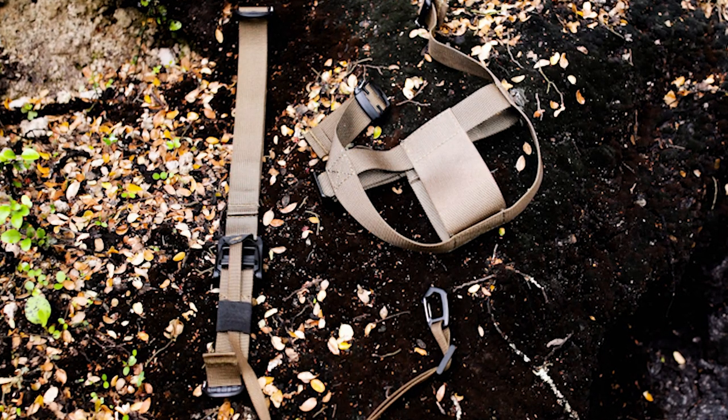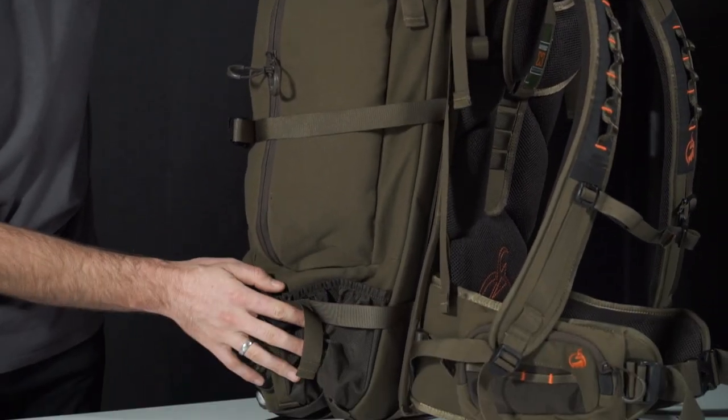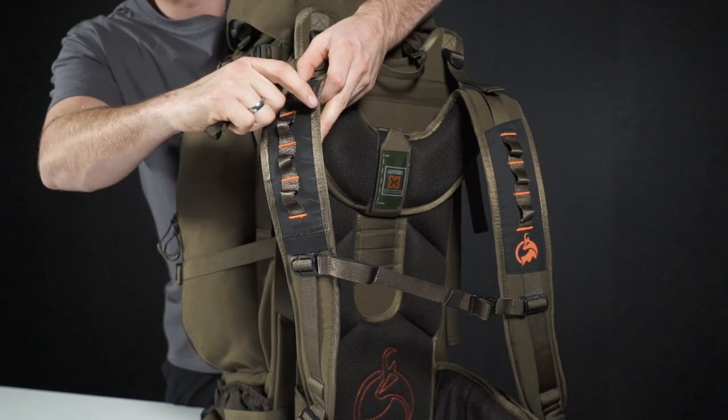It's pretty simple to attach. If you have one of our Bush Buck packs, we have webbing loops located on the top here and the bottom just under here, and these are on both sides of the pack. To attach the magnet part, clip it to these loops here at the top and attach the ripcord to the webbing loops on the shoulder straps.